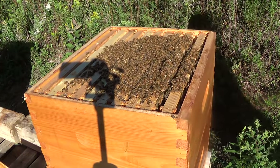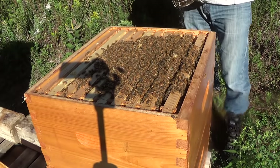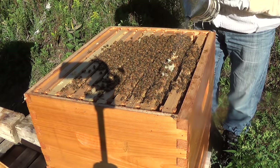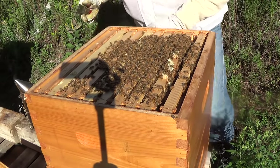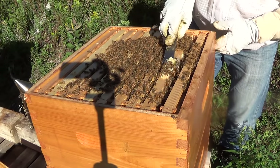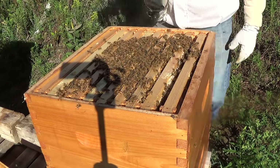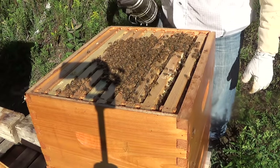I've removed the super and got it to the car without much of an incident. Now I just want to remove a little bit of burr comb from the top of these frames and then leave these guys alone and get into the second hive, which is struggling a lot more. Not much smoke coming out so I'm not smoking them too badly — just going to remove this little bit of burr comb, hopefully not hurt too many bees, close up this hive, and then take those supers home. I'll show you the process from there on in as well.